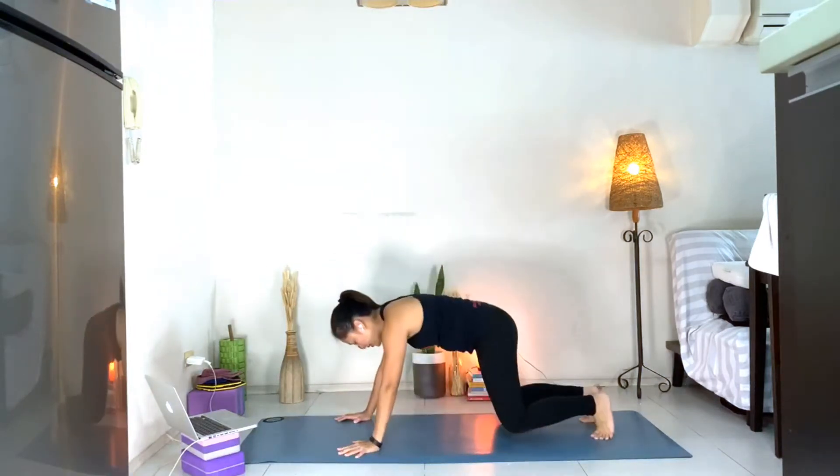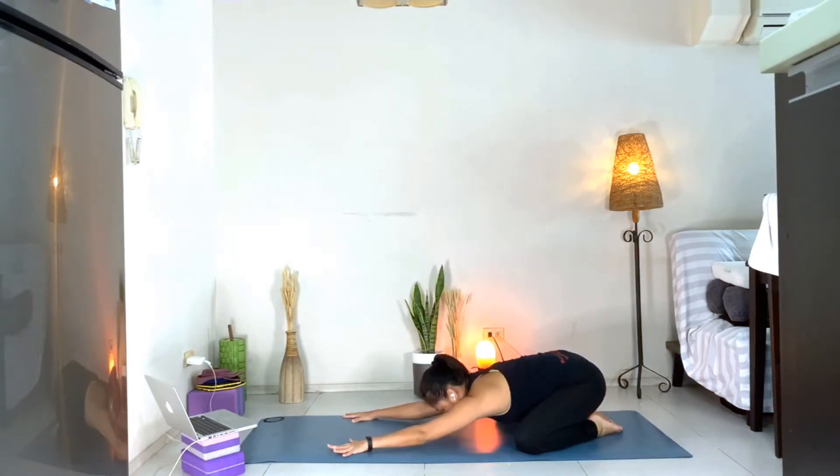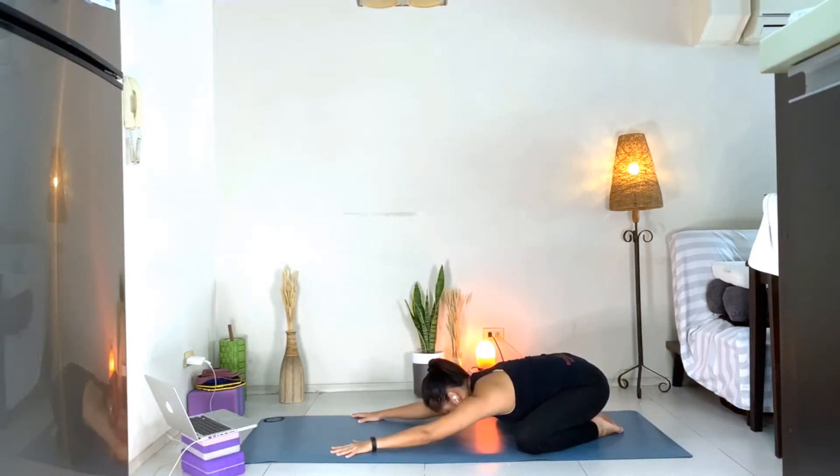Inhale. Exhale. Inhale. Exhale. Slowly bring your eyes open. We're going to come to your child's pose. Big toes together, knees apart, sit down on your heels, hips back. Rock your body side to side, relax the head down.